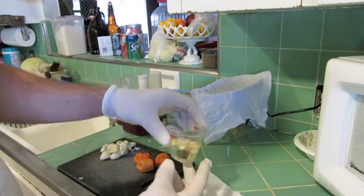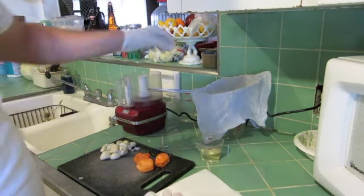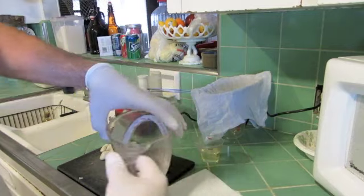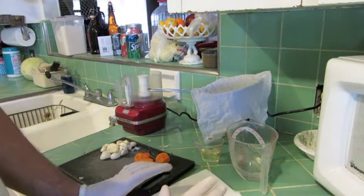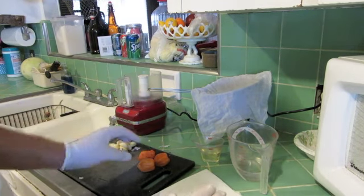I also got about two tablespoons of vegetable oil, in addition to about a third cup of water right there. What you want to do is get all your ingredients together. I'm wearing gloves here because anytime I'm dealing with these habaneros, I want to always have gloves on.